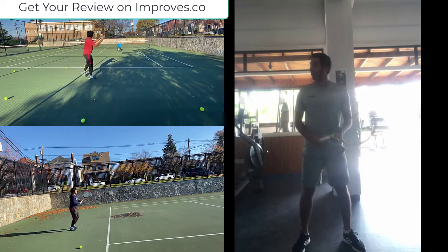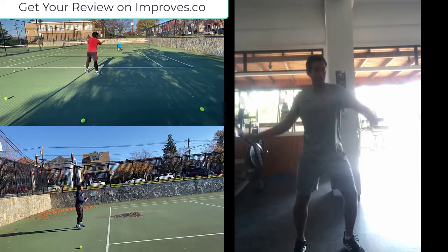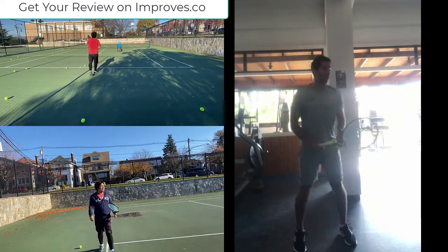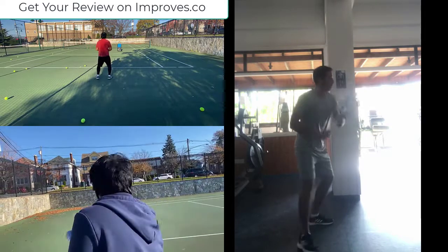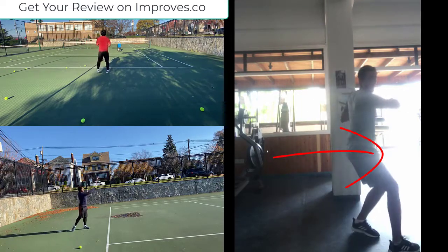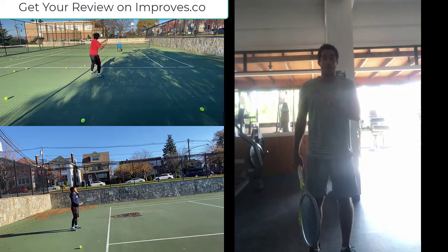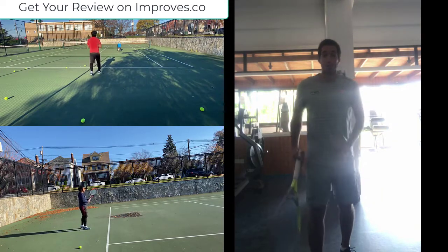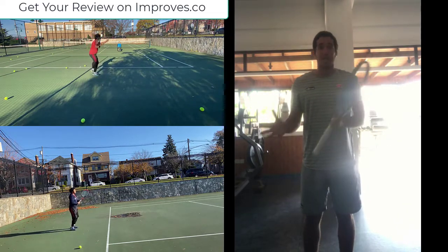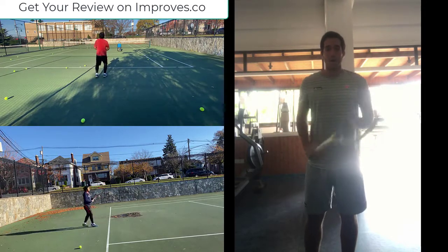What you're doing is hitting a forehand from a stationary position with no real transfer of power. A proper forehand looks like this: split step, opening my legs wide, bending this leg, and transferring power from this leg to the next so I can move forward and push my body through. You're following through with the shoulders but not the hips — that's not helping you. If you can widen your legs for a wider base, you can hit forehands at a better angle and with more power.